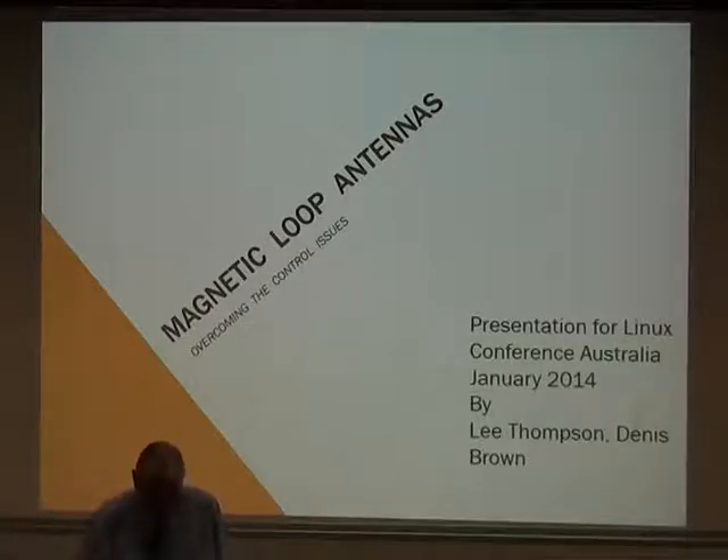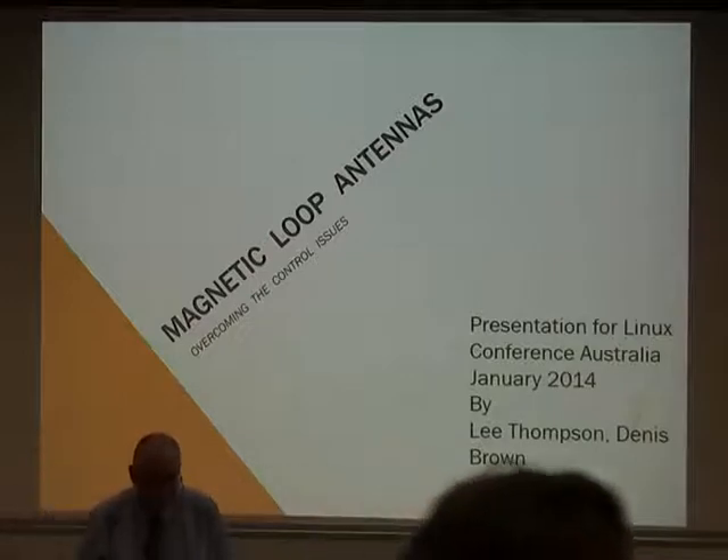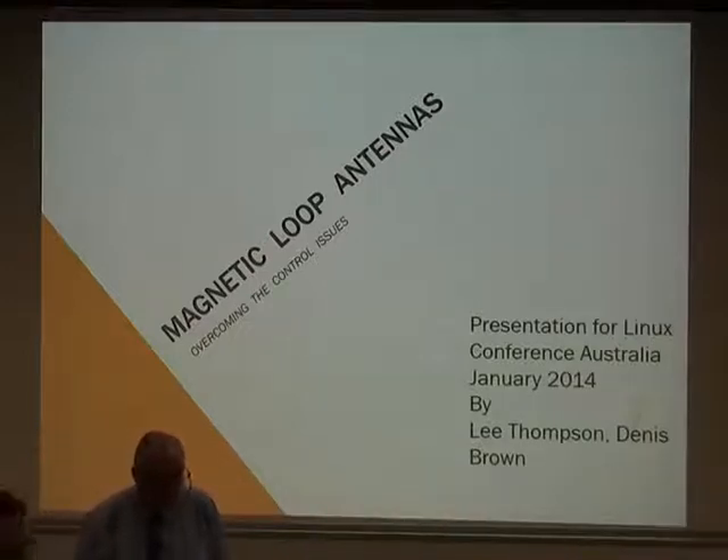Good afternoon. I'm Dennis Brown, otherwise known as VK6FADF, Foundation Licence Amateur. I've been licensed since March-ish last year. One of these days, when time permits, I'm hoping to upgrade to a standard and/or advanced call.